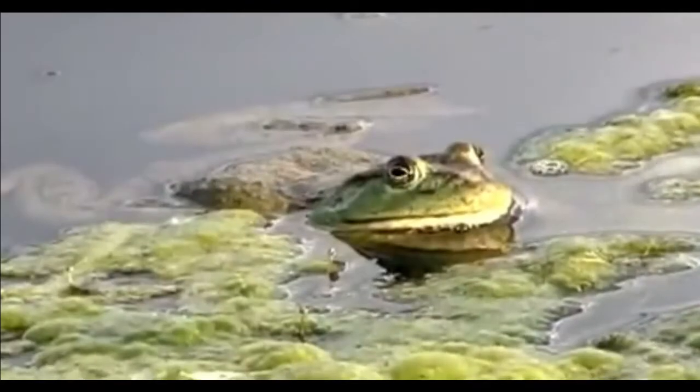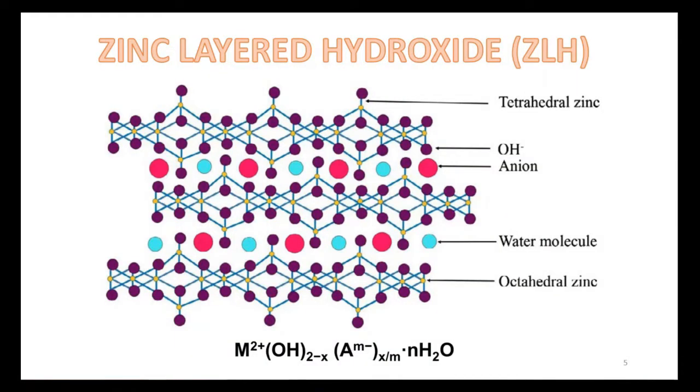In this study, we use zinc-layered hydroxide, or ZLH. ZLH is a nanomaterial that can help to reduce the environmental problems caused by herbicides. This is the structure of zinc-layered hydroxide, or ZLH. It has a layered structure with water molecules and anions residing within the layers.